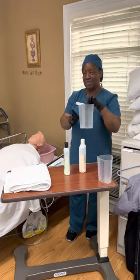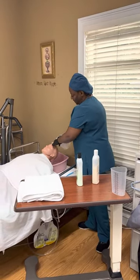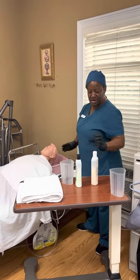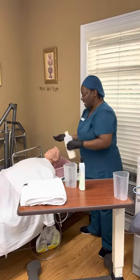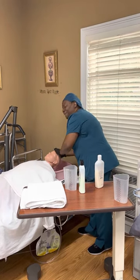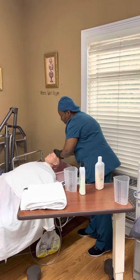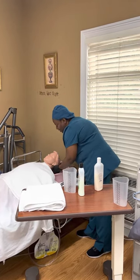First, with this container I'm going to wet her hair. Then I'm going to get my shampoo, pour some in my hands, and start applying the shampoo on her hair. I'm going to give her hair a nice good rub all under the back.